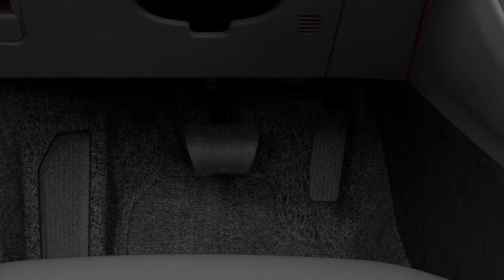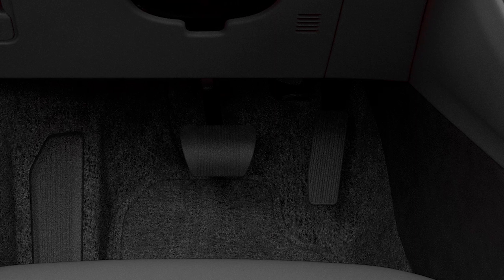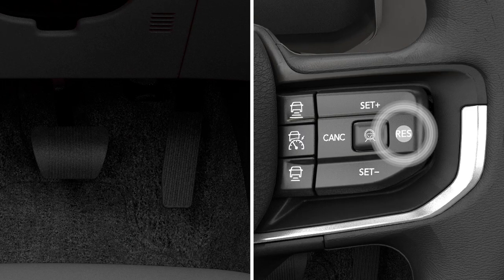If ACC stops you for more than two seconds, you'll have to tap the accelerator pedal or hit the re-zoom button on your steering wheel to start moving again.